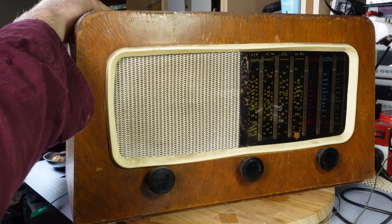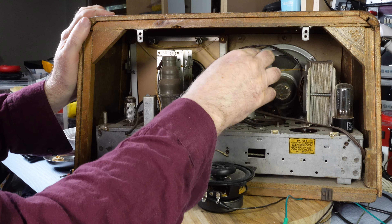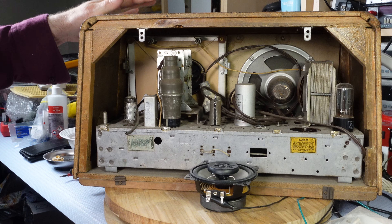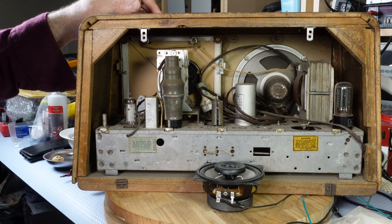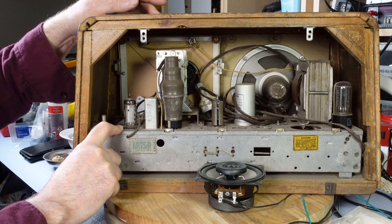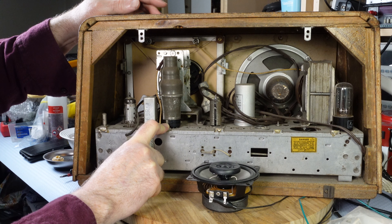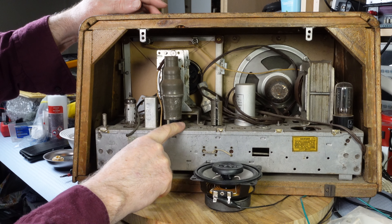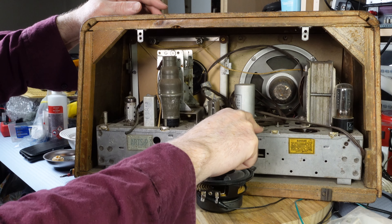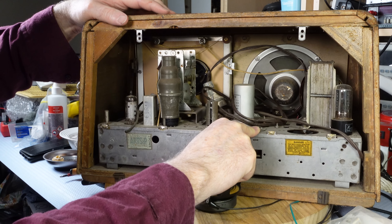Let's see if we can get it turned around. It's missing a valve. It looks like an Astor from the period because it was made by Astor under the Philips brand. It's got a 6AN7 there, 6U7G, 6U7G there. This one is — or should be — a 6AV6. And this one should be a 6V6GT.